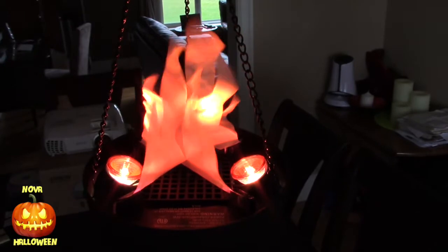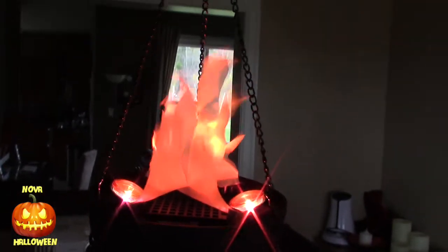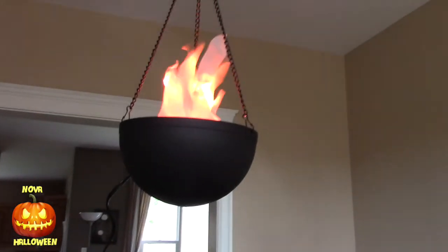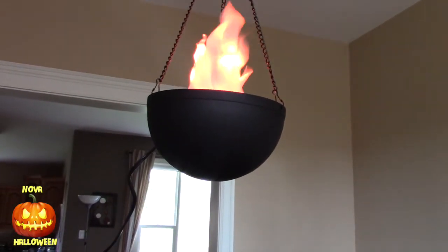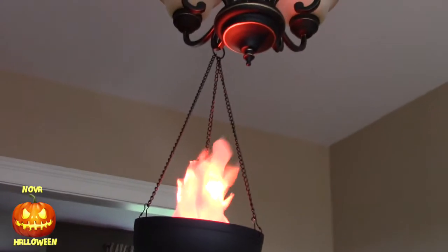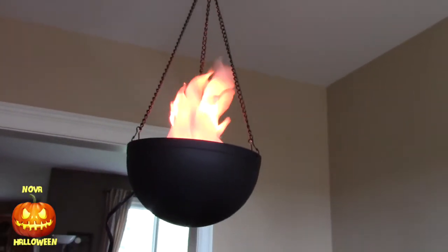Okay, here it is turned on. We'll just go down below to see the effect a bit better. You know, maybe I'll take back what I said about it not being that impressive — that doesn't look too bad. But it looks even better when it's dark.